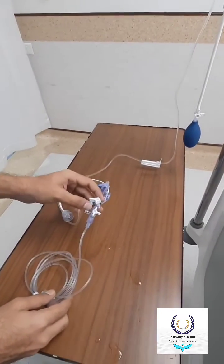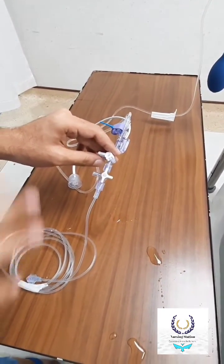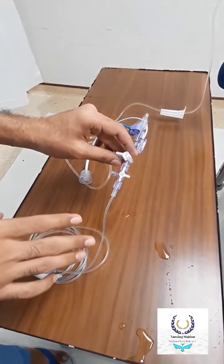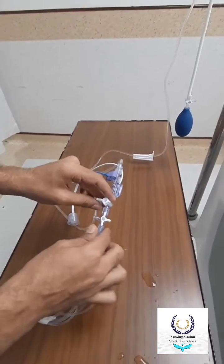We should always keep in mind that all of this should be sterile. I have made this video just to show you, but you should be careful when handling the arterial line setup and transducer setup.